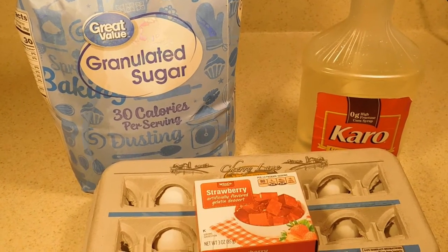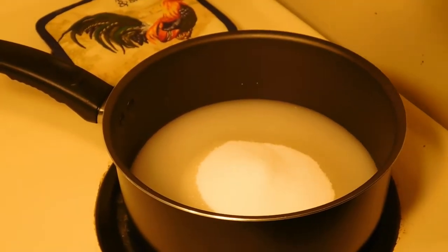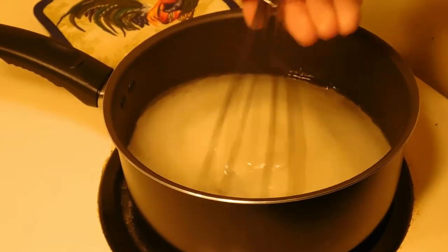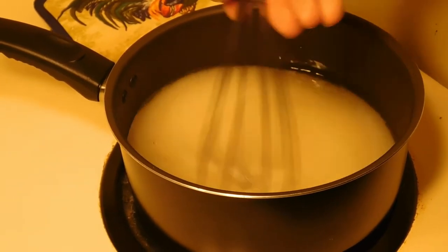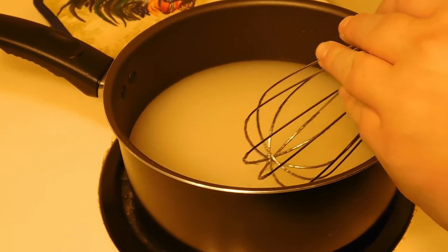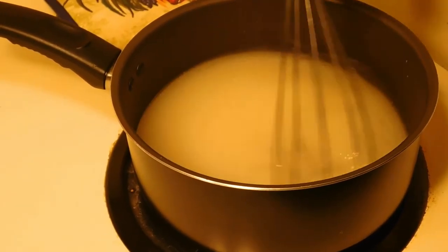We're going to start over on the stove. We have three quarters of a cup of water, we're going to be adding three cups of sugar, and then we're also going to be adding three quarters of a cup of our corn syrup. We're just going to go ahead and stir this constantly until it comes up to a boil, and then we're going to reduce heat. Let it heat up — you don't want it boiling — until it becomes a hardball stage, or temperature-wise, 250 degrees. We'll bring you back when ours is ready.